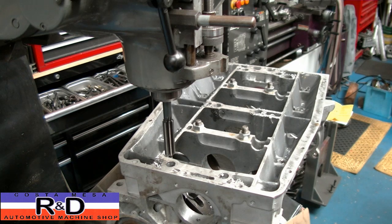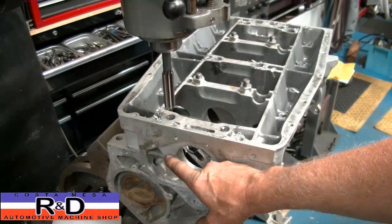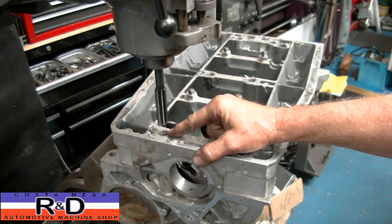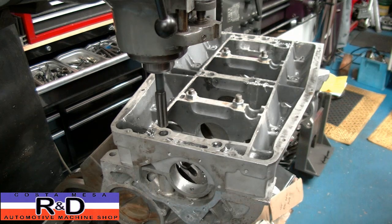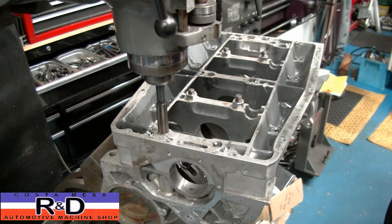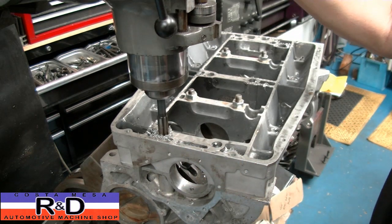I've changed out the drill bit to a reamer, which is the final size of the dowel that's going to be going in there. One of the questions you might have is: aren't these bolts going to be kind of floating around in the oversized hole? Yes, they are, but you've got to remember that the dowels are going to locate the girdle to the block. What we're going to do is make a little cap out of steel, which will be big enough for the bolt to go through, and it will actually take up the difference on both sides of the bore that we have here.